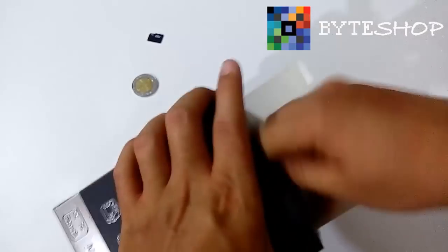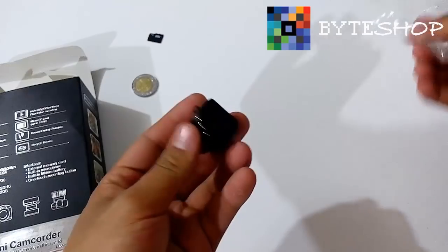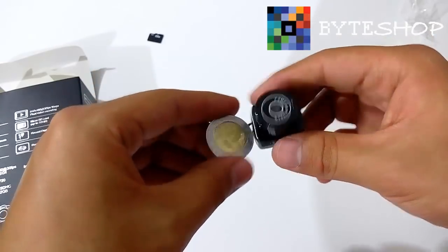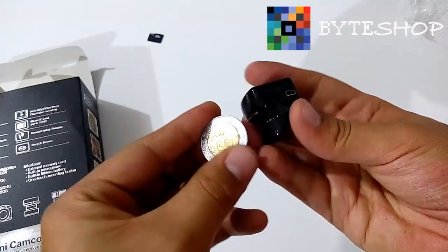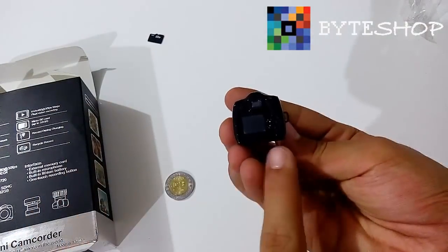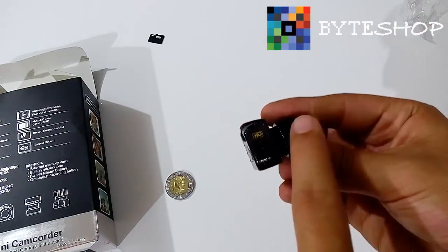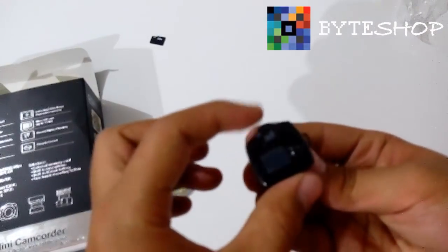Saquemos la cámara. Aquí tenemos la cámara. Vamos a compararla con una moneda de 5 pesos — la moneda es más grande que la cámara. Las medidas de esta cámara son 26 milímetros de ancho, 26 milímetros de largo, y 27 milímetros de altura, incluyendo el copetito.